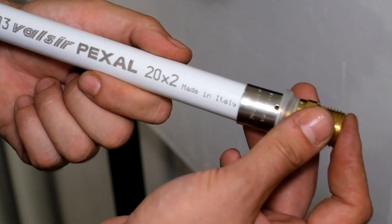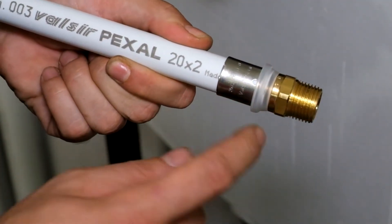The sleeve is made of steel, providing a high resistance material. On the sleeve you will find the inspection holes to check the correct insertion of the pipe during installation.